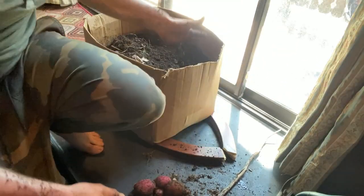A worm. Yo yo yo, it's your boy ignorant stupidity coming at you with another unboxing video. In this video we are going to be taking a look inside this cardboard box where I have been growing winter potatoes for the past three and a half months.